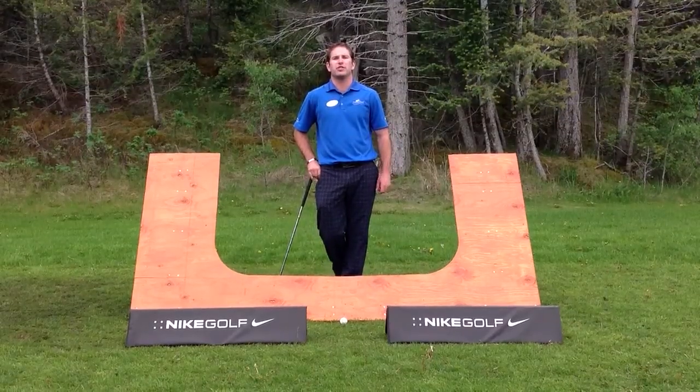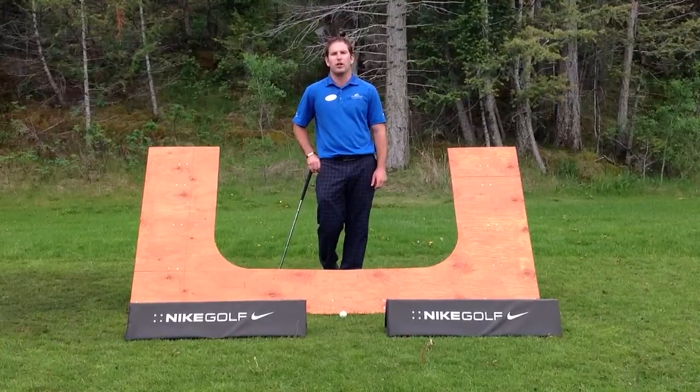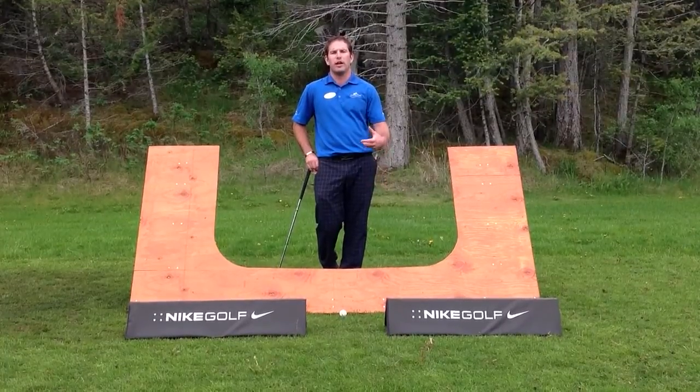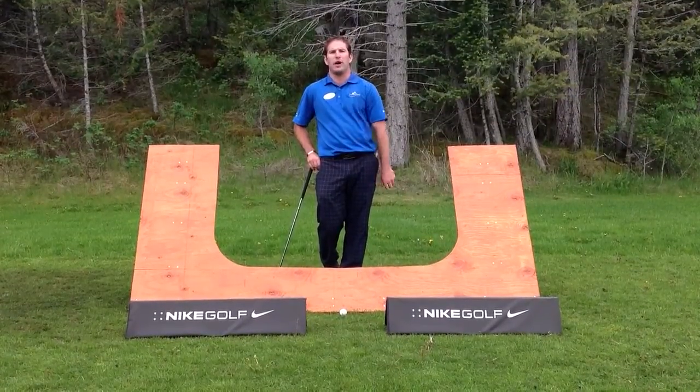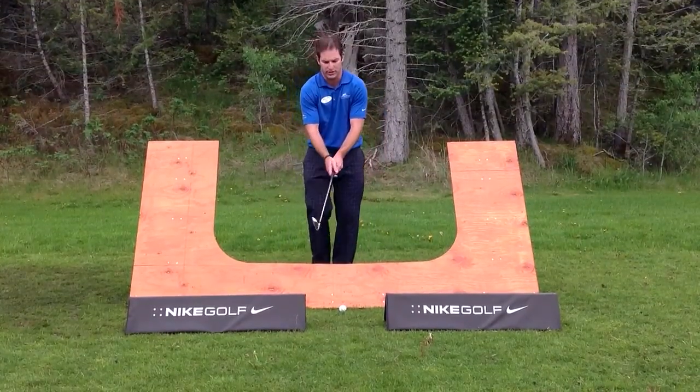Hi, my name is Casey Johnson, Director of Instruction with Copper Point Golf Facility. Today I want to talk a little bit about swing plane. Swing plane is the path that the club travels around our body — vital in order to make consistent contact all the time.